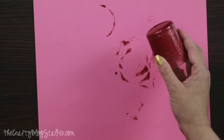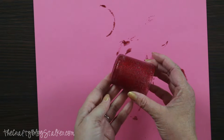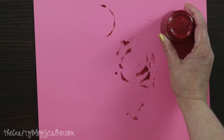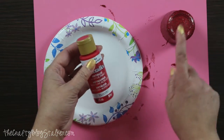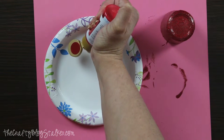All of my layers of glitter and Mod Podge have dried. This is about seven layers and I let it dry about 10 minutes between each layer. The glitter is pretty solid, but I'm actually going to bring in my metallic red now and put a couple coats of that on to fill in those gaps as well.